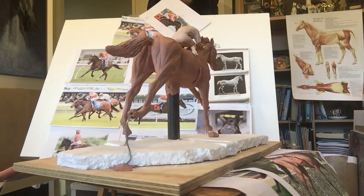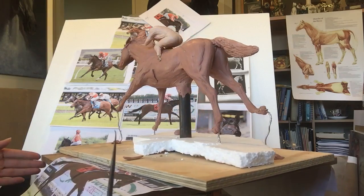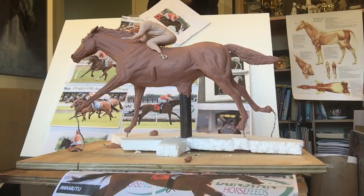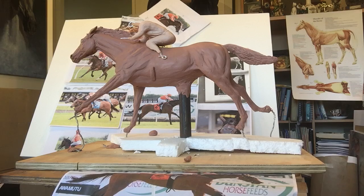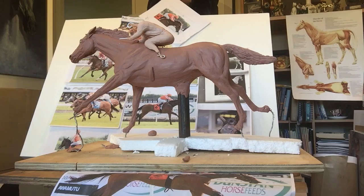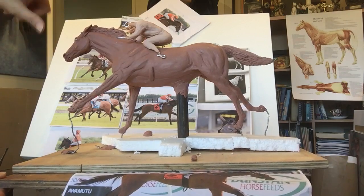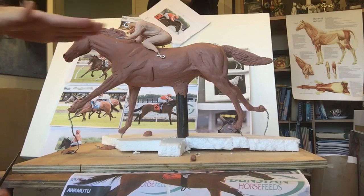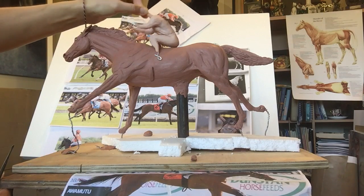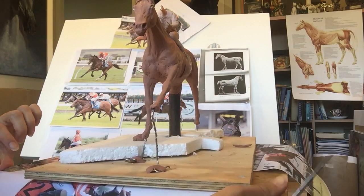This week I focused a lot more on getting the proportions and muscle definition, and also securing her legs, spending some more time on her face with a bit more detail. I've also started sculpting Danielle the jockey that will sit on top. I have to think ahead for the foundry — from experience I know they'll need to mold the jockey separately, so rather than have them chop off her legs, I've decided to sculpt her separately to make it easier for them so we get a great result in bronze. She's starting to look really good.